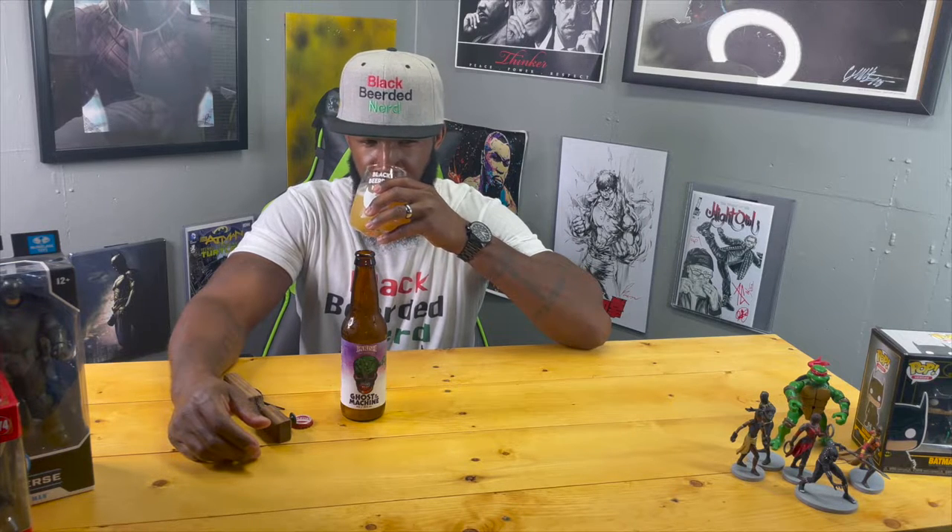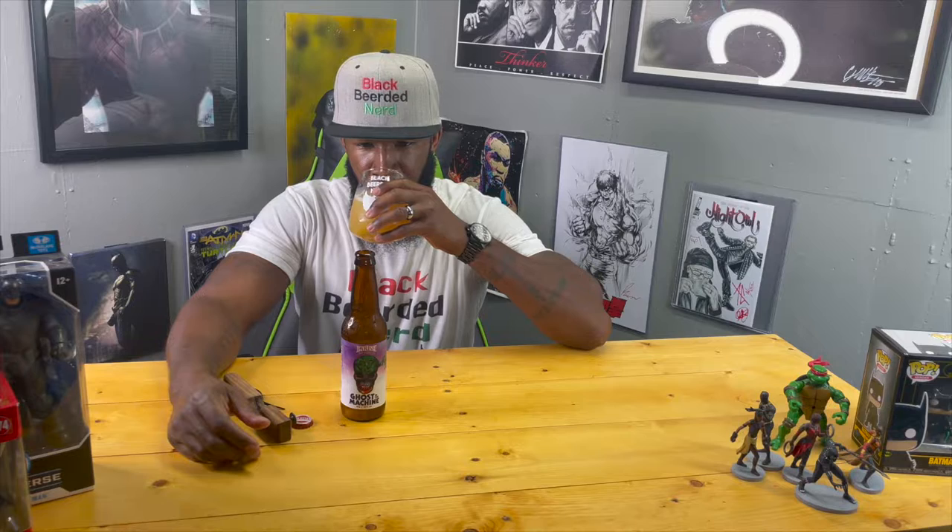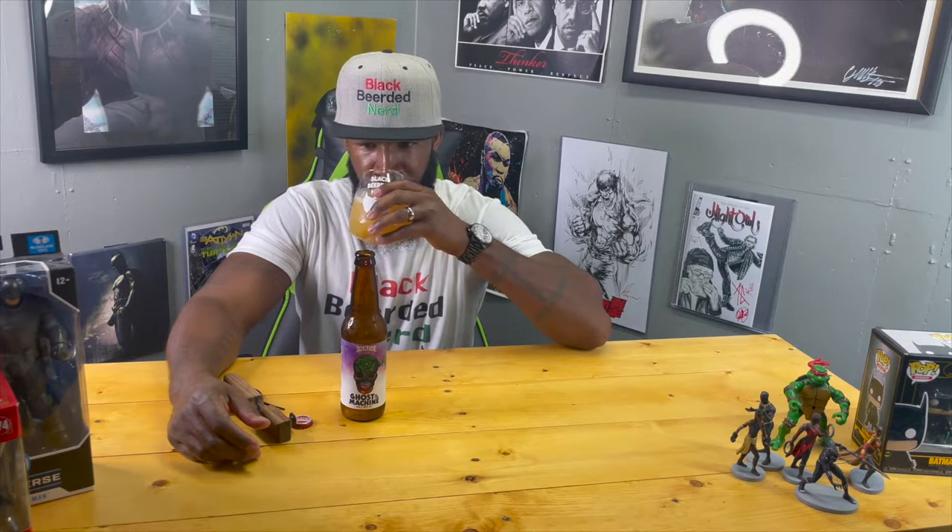Definitely grassy, some citrus, a little bit of mango in there, and some other stuff going on too. We're gonna get into this — cheers y'all, I'm gonna let you know what I think.